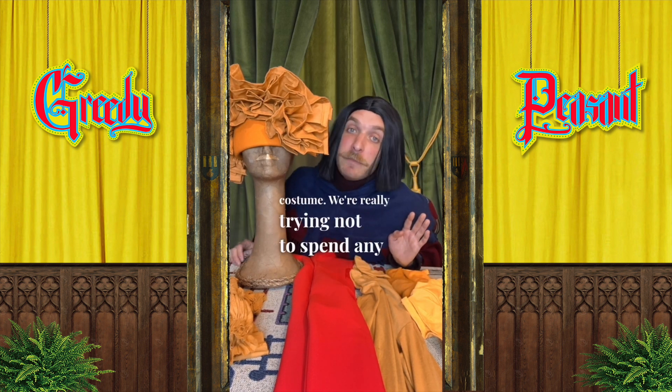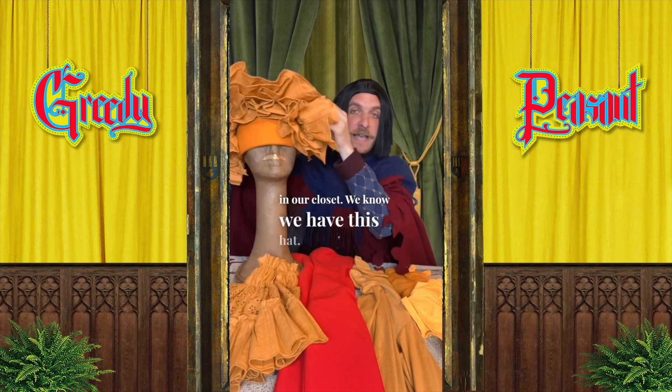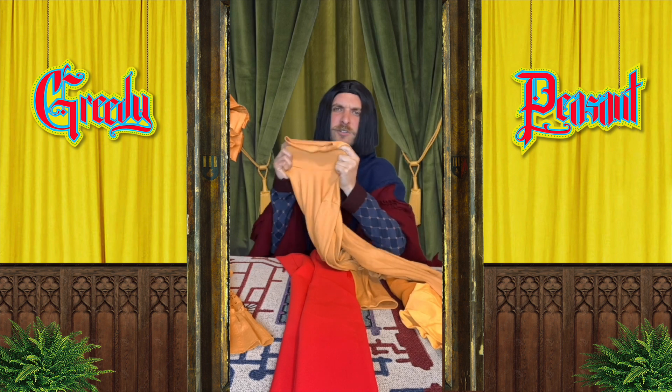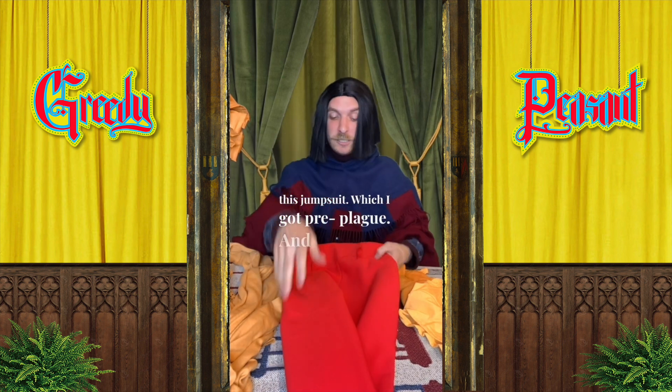We're really trying not to spend any money, just pulling from what we already have in our closet. We have this hat, which would be like the top half of a lion mane, and then we've had this neck ruff for a while. Gotta have a turtleneck — it's pride month — and then I have this jumpsuit which I got pre-plague and just never used. Let's try it on and see how it looks.